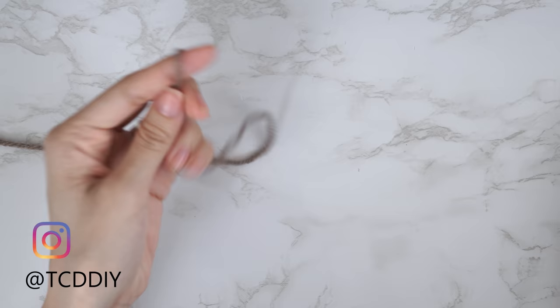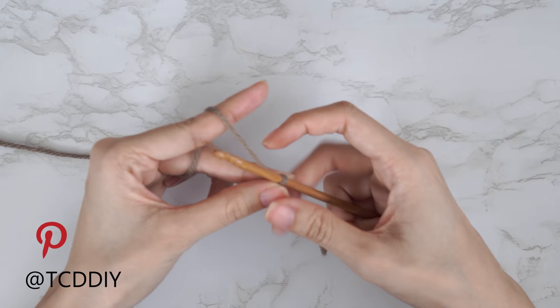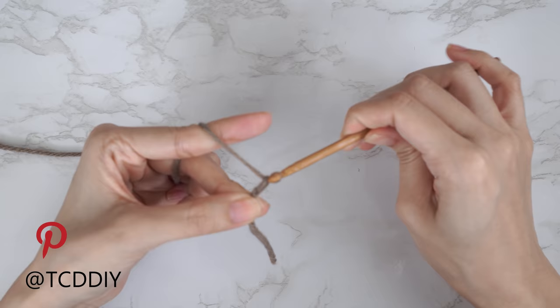Getting this top started, grab your category four yarn and make a slip knot. Next, grab your five millimeter hook and start by making a chain the length you want the height of your collar to be. I'd like my collar to be just about three inches or eight centimeters, so I'm going to start by making a chain of 15.